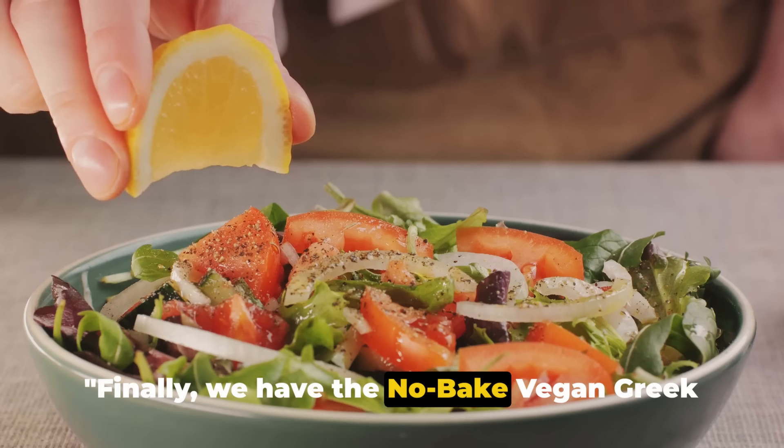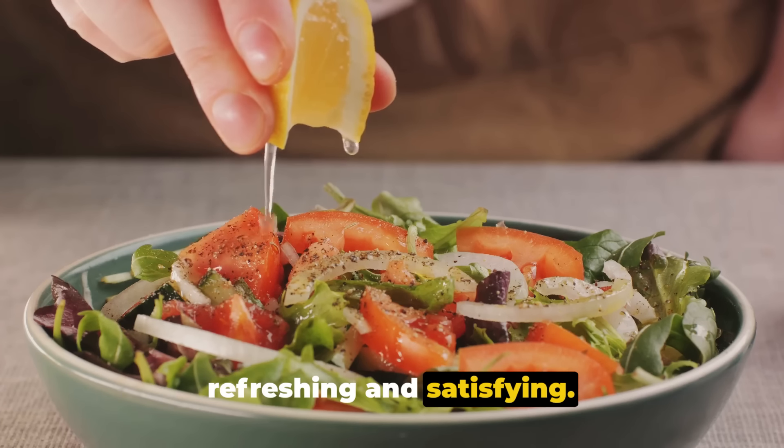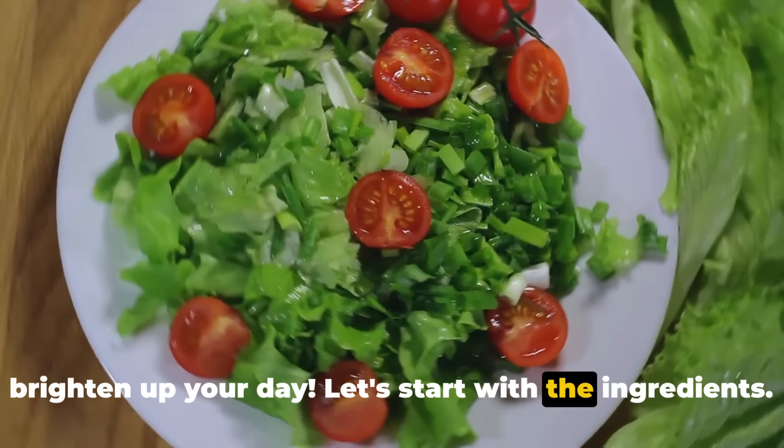Finally, we have the no-bake vegan Greek salad, a Mediterranean delight that's both refreshing and satisfying. This salad is a riot of colors and flavors — just the kind of dish you need to brighten up your day. Let's start with the ingredients.